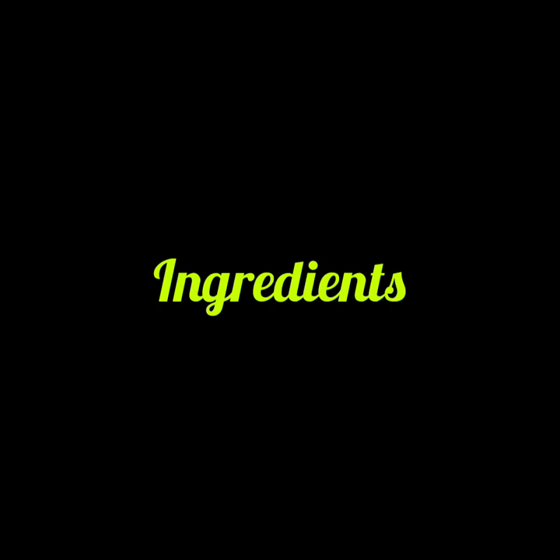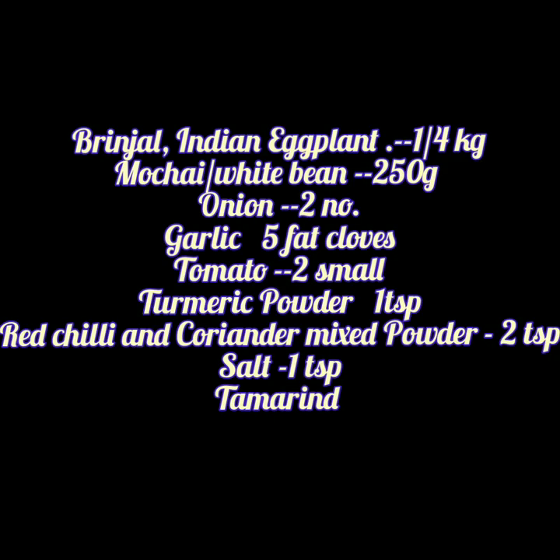Let us see the ingredients first. We need brinjal or Indian eggplant, mochai or white bean, onion, garlic, tomato, turmeric powder, red chili and coriander mixed powder.